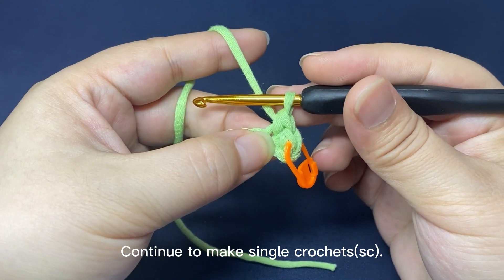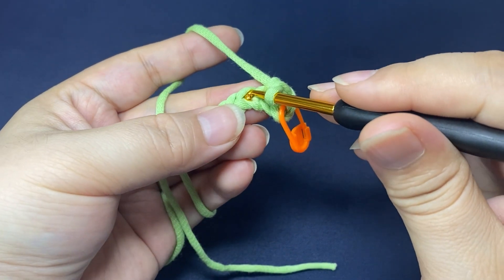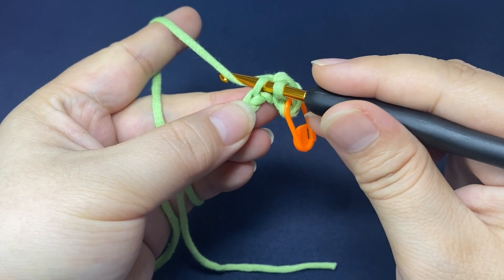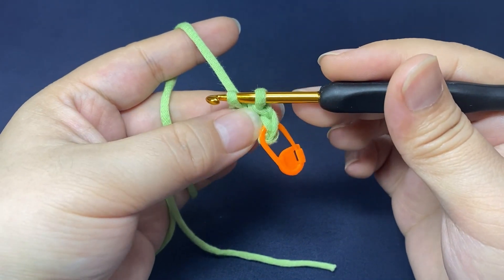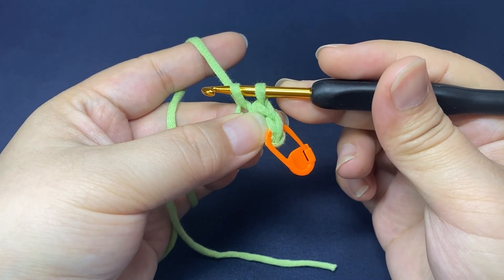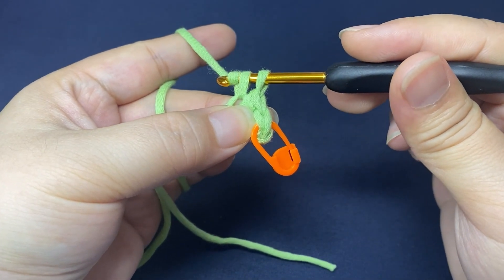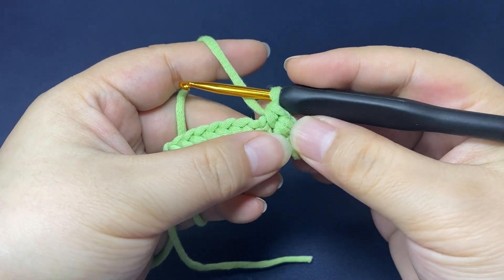Continue to make single crochets in the same way. Insert hook into a back loop of the next chain. Hook the yarn and pull up a loop through the stitch. There are two loops on the hook. Yarn round hook, pull the yarn through both loops on the hook. The third single crochet is done.